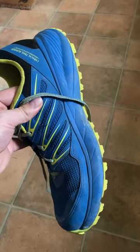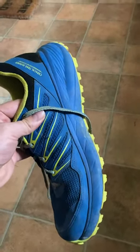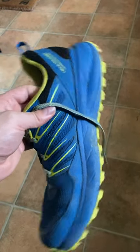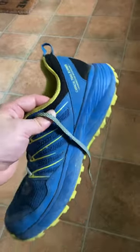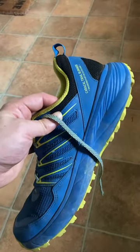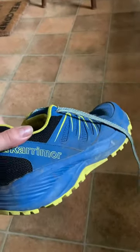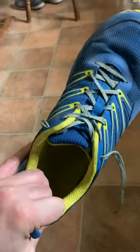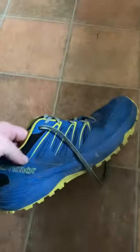They're very sturdy, nothing wrong with the quality of them. The thing I'm complaining about is these are not running shoes. They look like they're running shoes, but they're not. These have done about 25 miles on a trail so they're pretty much brand new — I've only worn them a few times.